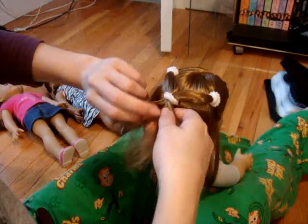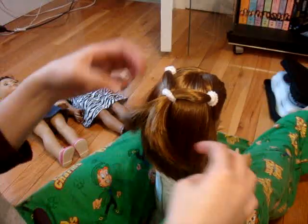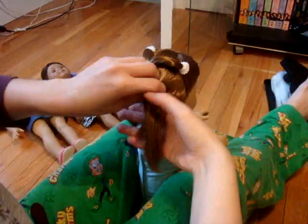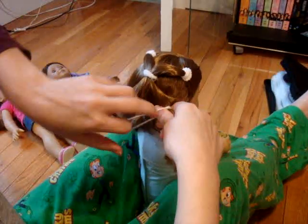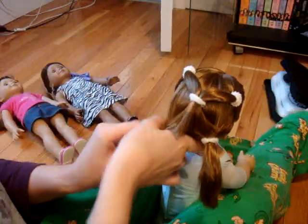Depending on your doll's hair, it should split, but if not, that's okay. Now you're going to part the rest of her hair in the middle, take half of it from that side and put it together to form a pigtail. This one's pretty simple, so you could do it on a lot of dolls, and then do it to the other side.